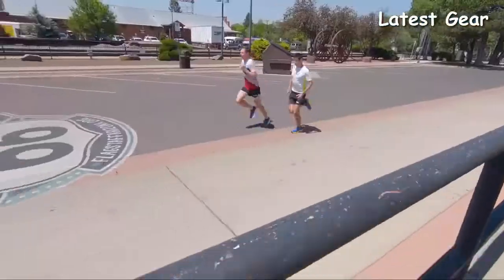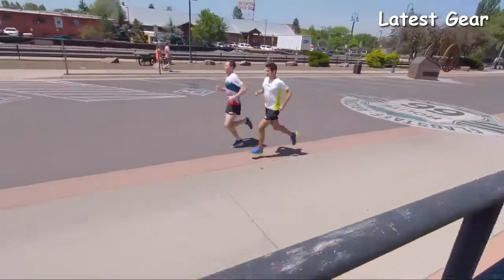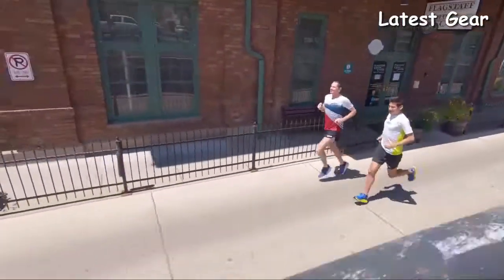Overall, the Clifton 6 is an approachable trainer for any road warrior, whether you're logging easy miles or looking to hit faster speeds. That was a great run. Thanks for showing me around Flagstaff — it was a nice tour. What did you think about the Clifton 6? I liked them. It's kind of what you come to expect of the Clifton — take it out of the box, go on a run right away. It feels comfortable. I really enjoyed it.